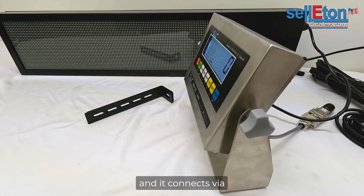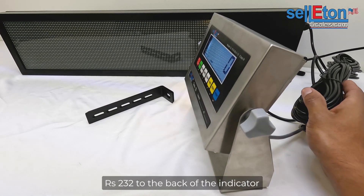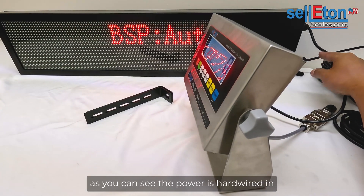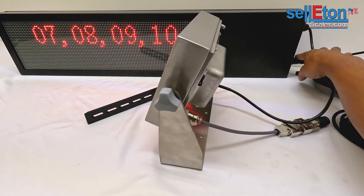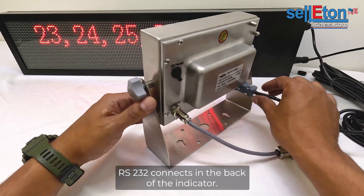It connects via RS-232 to the back of the indicator. As you can see, the power is hardwired in and the connection cable connects in the back here — RS-232 connects in the back of the indicator.